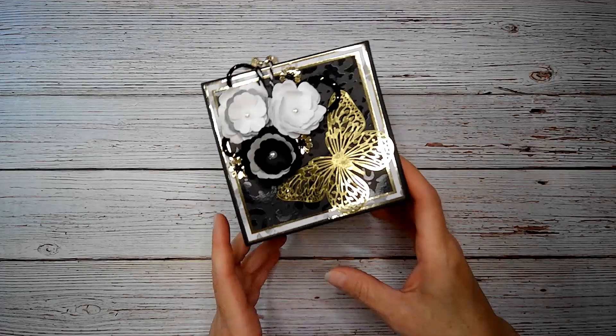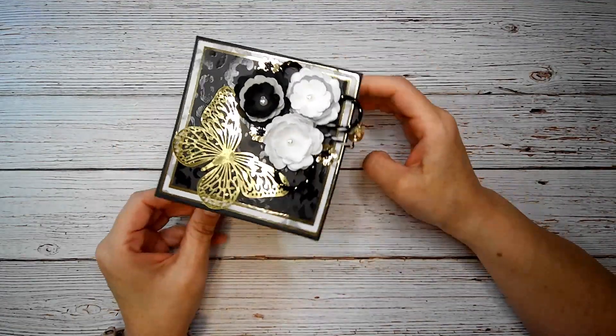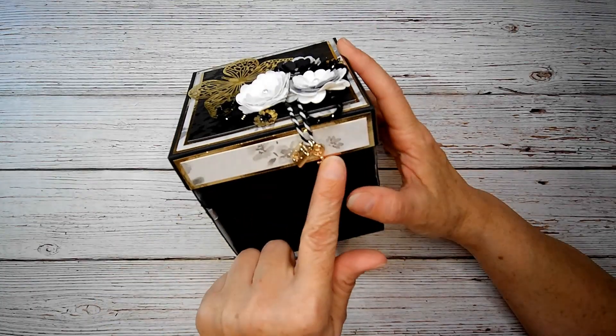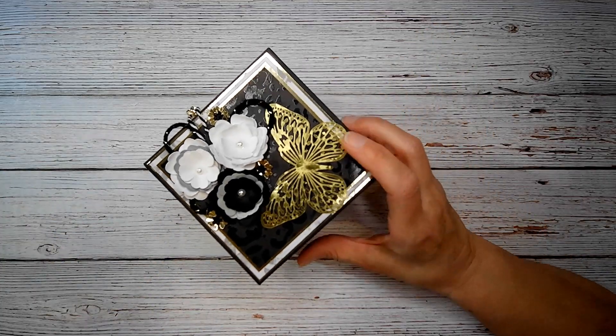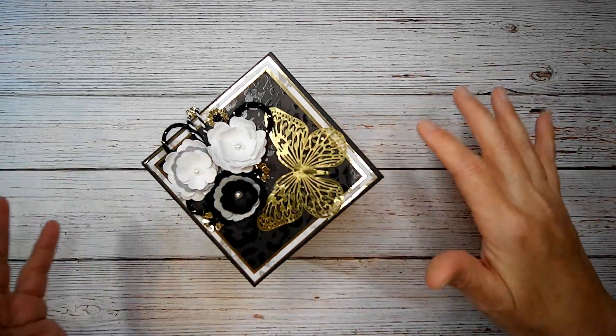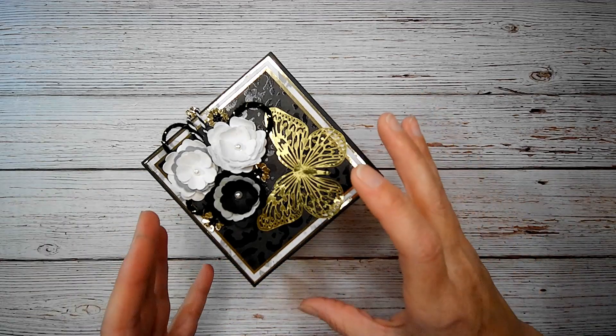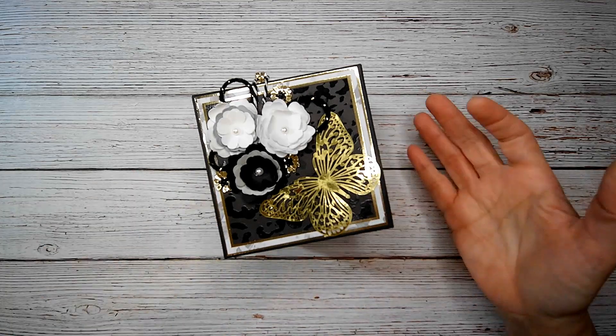I wanted to share what I taught everybody how to make. I taught them how to make an explosion box — kind of like my other one, but with a maze factor on the inside. I'm just going to go over it mainly because they didn't get to finish the top and the decorating today, so I thought I would make them a quick video showing them what I did.